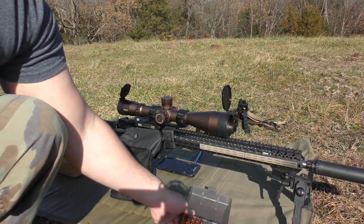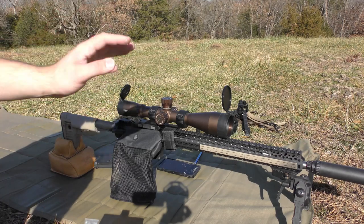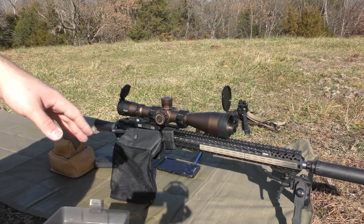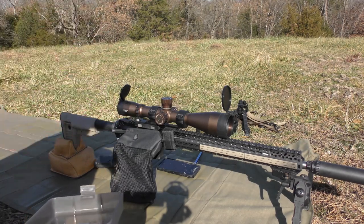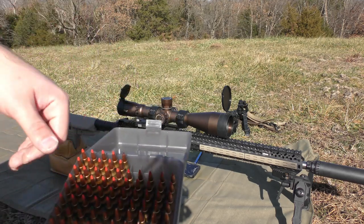Today we're doing another batch of load development with another rifle. This is technically a Bushmaster, but it is a Sharps upper receiver. We're running an Odin .223 Wild Barrel in an 18-inch DMR profile.